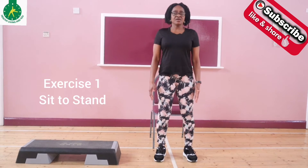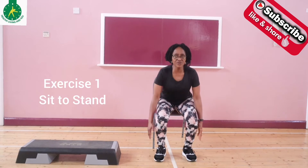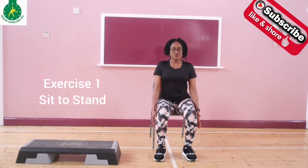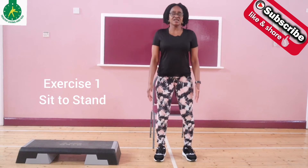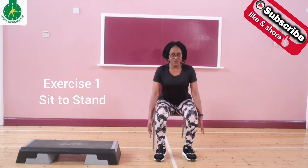Slowly you come up and then you go back down. Again, slowly come up and then back down. This is the first exercise and we call it seat to stand.